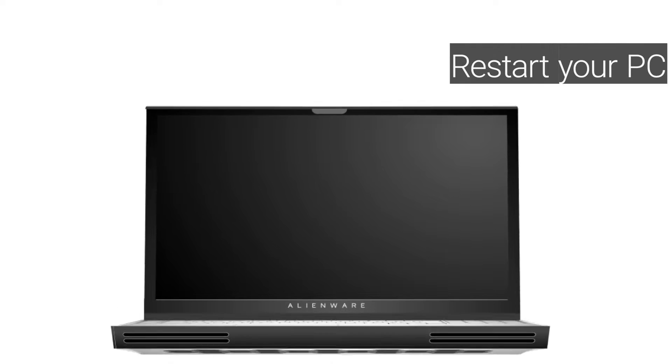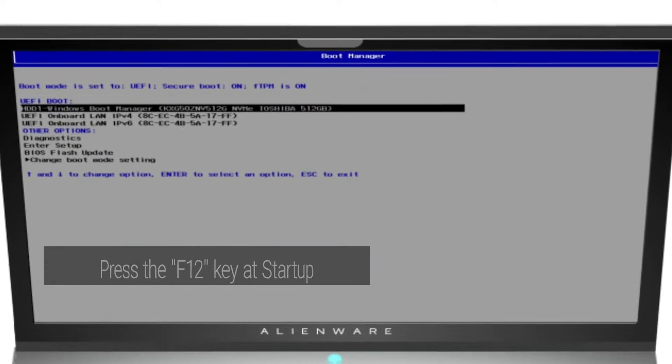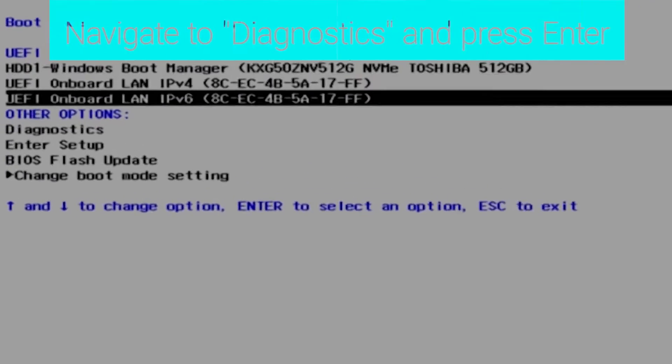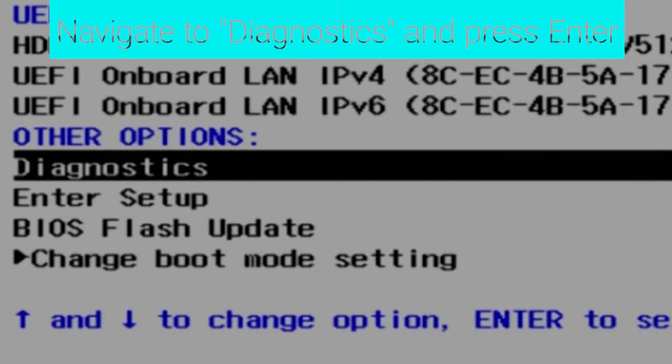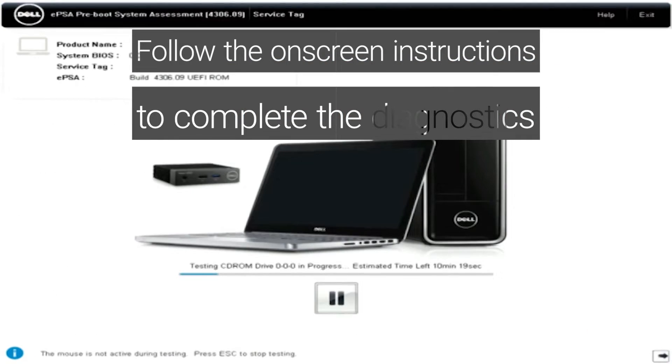Restart your Dell PC. When the Dell logo appears, press the F12 key to enter the one-time boot menu. Navigate to Diagnostics and press Enter. Follow the on-screen instructions to complete the diagnostics.